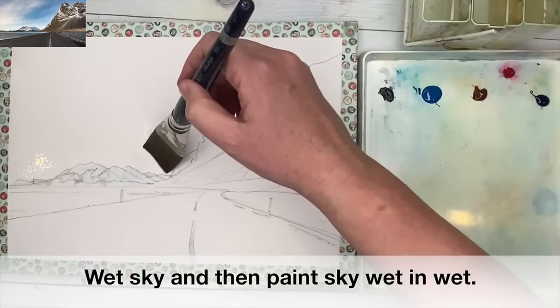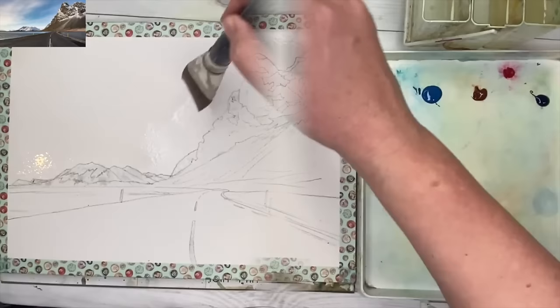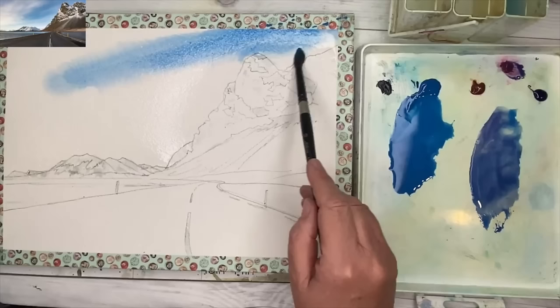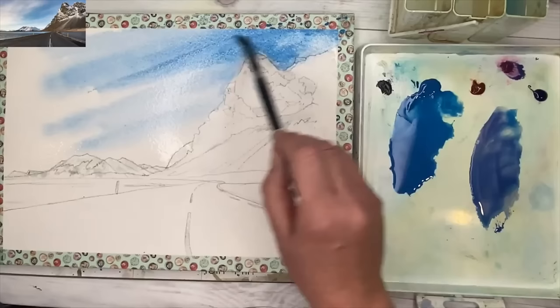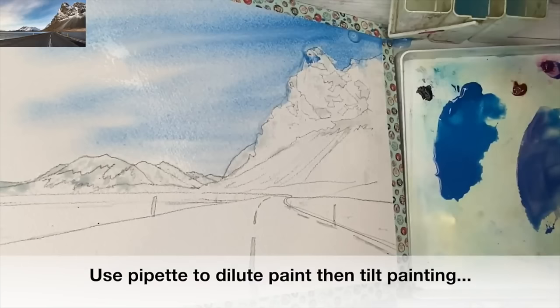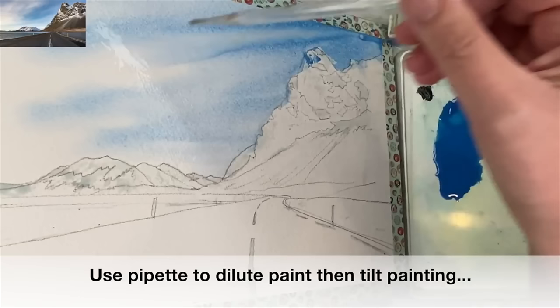I'm wetting the sky area with my large flat soft brush. I mixed up a puddle of cerulean with a touch of pink. I'm using my size 10 brush, painting in more of a diagonal line, starting at the top and brushing right down to the bottom left-hand side of the horizon area, trying to leave lots of light as you can see in the photograph.